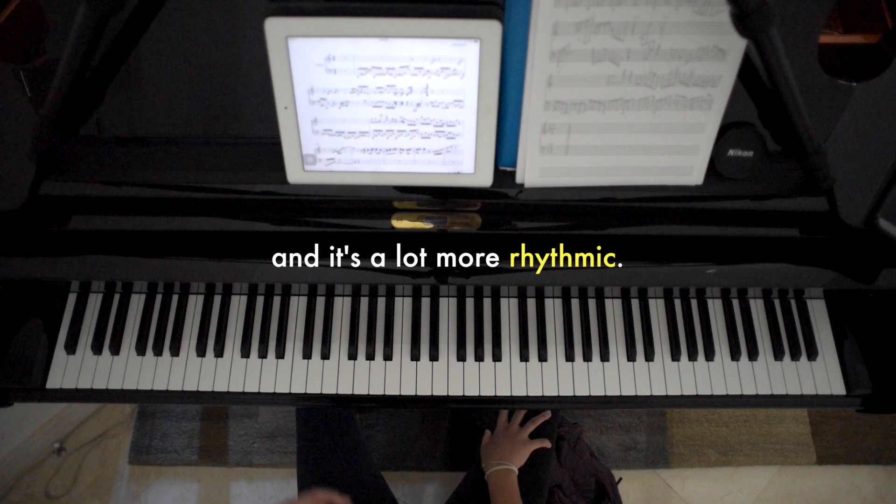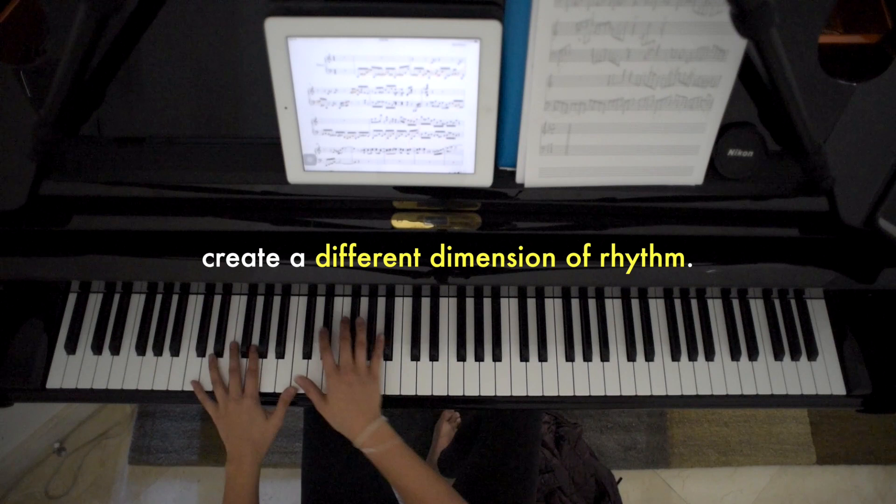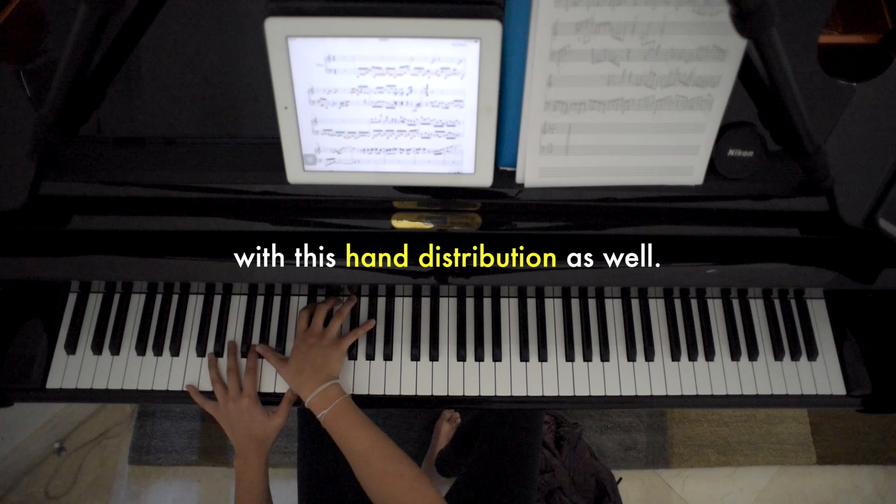It's really interesting and complex because the turns and the leaps and the intervals between the notes create a different dimension of rhythm, and I want to try to bring that out with this hand distribution as well.